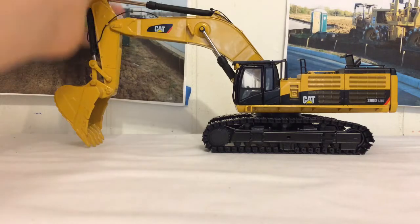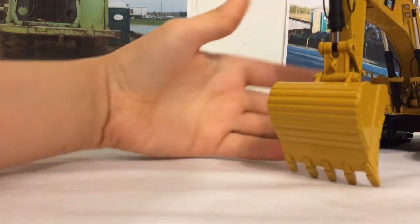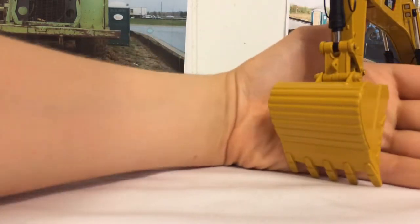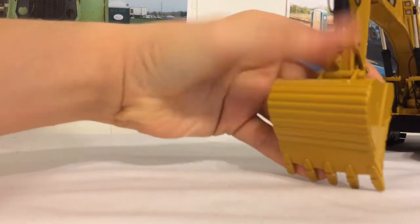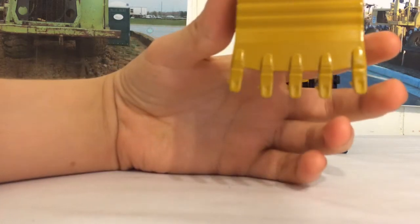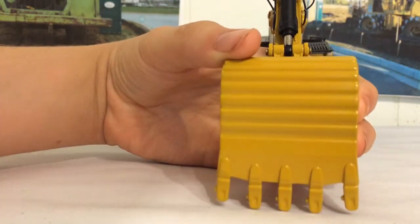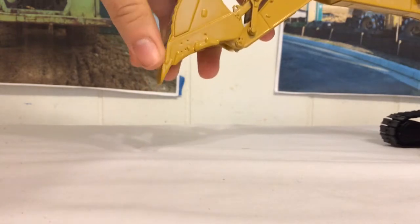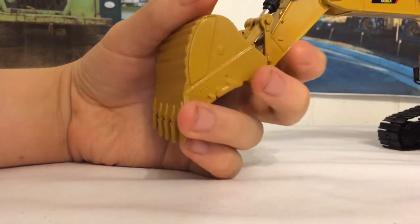To dive into the review, we're going to start out at the big end. Here you can see the massive bucket — it's about as big as the palm of my hand. It's a five-tooth bucket. The cylinders in this model are quite stiff, and they're so detailed it looks like it even has little pins right there. On the back of the bucket you've got your wear plating, and this looks like a heavy-duty bucket. Here's an indentation where the cat logo would go, and more wear plating right there.